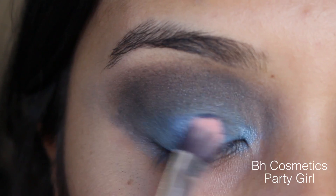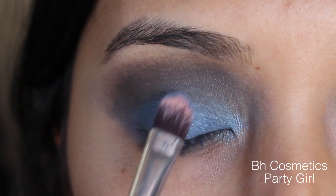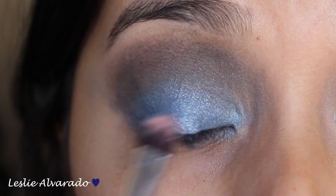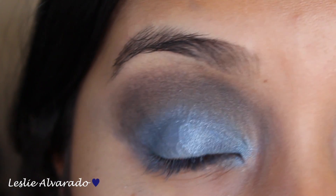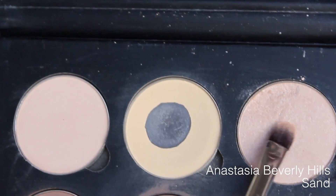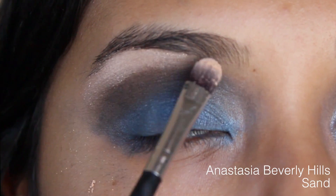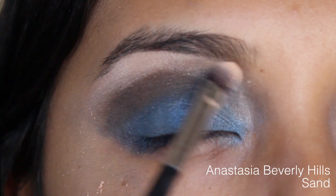Now I'm using the BH Cosmetics Party Girl Palette and I'm using the blue tone that I liked. I did spray some Fix Plus in order to get the blue that I wanted for this look. Now I'm going to go in with the color Sand by Anastasia Beverly Hills — I've been using this so much in order to highlight my eyebrow bone.